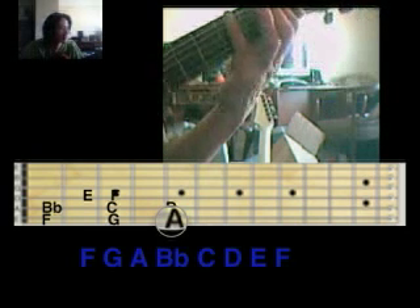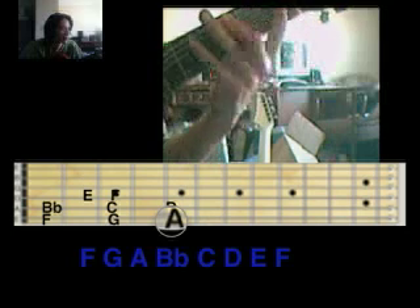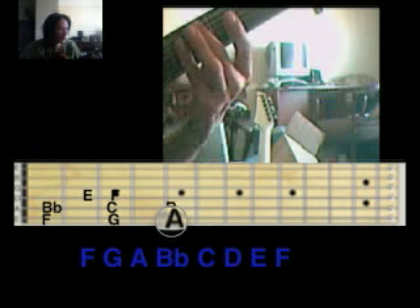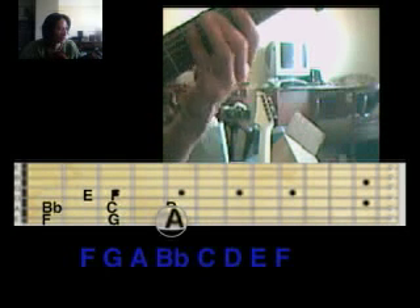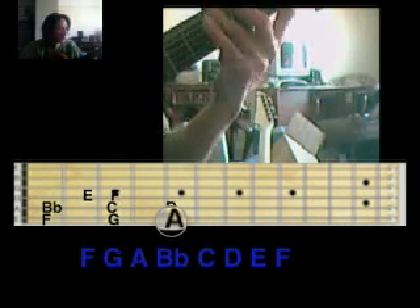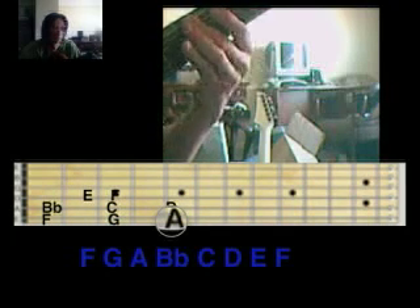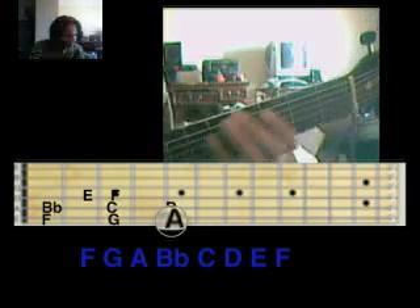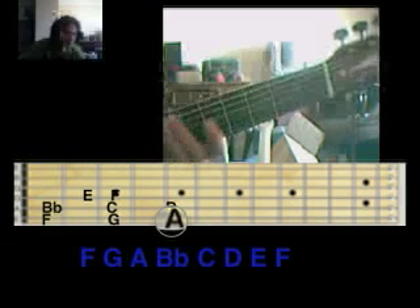Notice something about major or minor. That's major. If I was to lower this — the third — to a G sharp, it would be minor. That would be F minor. But because it's raised, it's major. Major. Minor. It's just where this third happens to fall, whether it falls there or there.